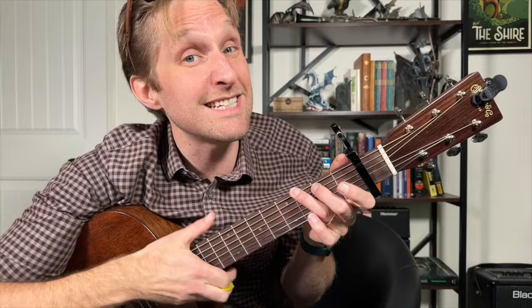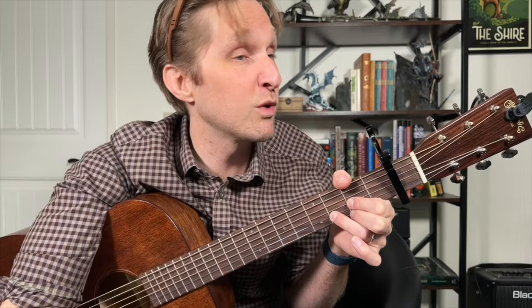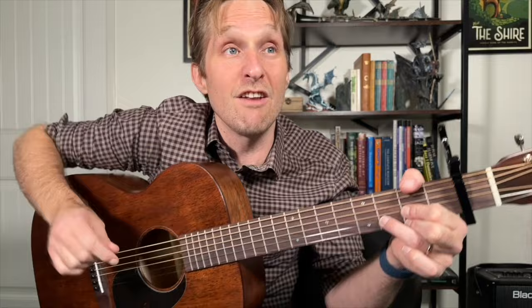Then you're going to go to a D. D is middle finger on the second fret of the bottom string, ring finger on the third fret of the second string from the bottom, pointer finger on the second fret of the third string from the bottom. For this chord it's pretty crucial that you use your thumb to mute the top string. If you can't, just make sure not to play the top string — only strum the bottom few strings, aim for about the bottom three strings.